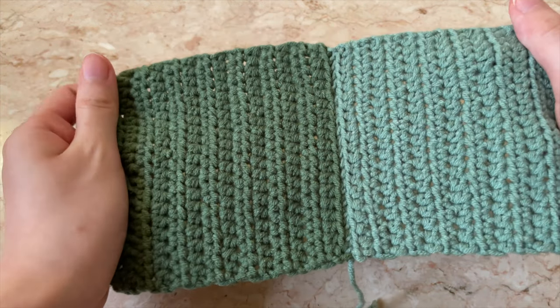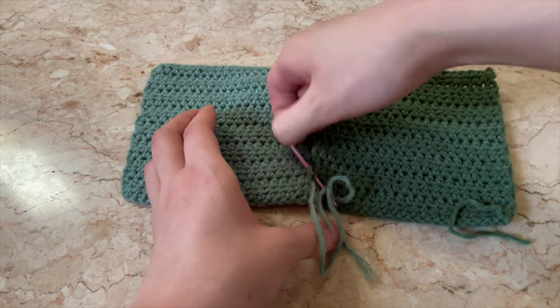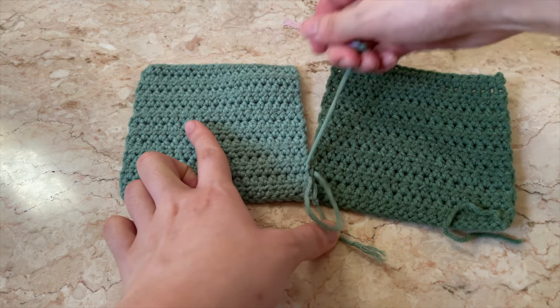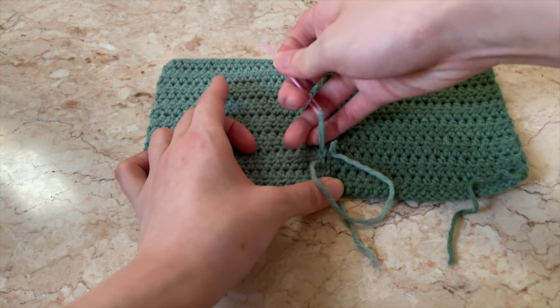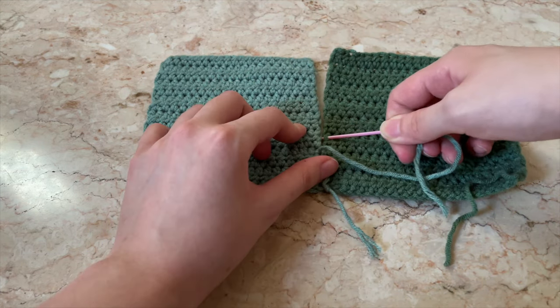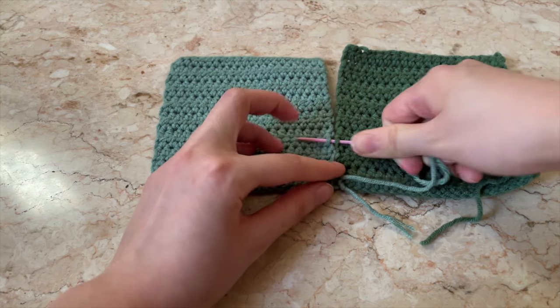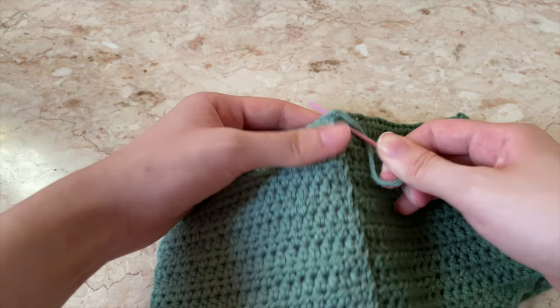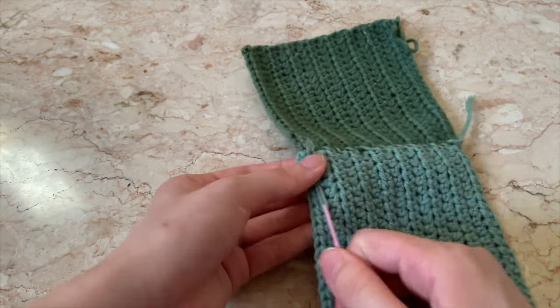To sew the sides of the square together, I don't follow a specific pattern — I randomly insert my needle from the right square to the left square. The main thing I make sure of is that the lines of each row align, so it creates a neater look. Once you reach the end, tie a knot and then weave in the excess yarn.